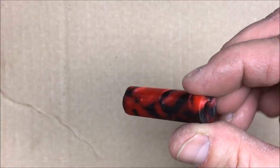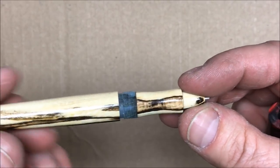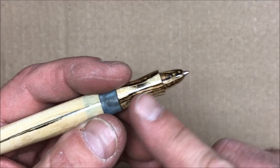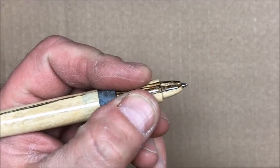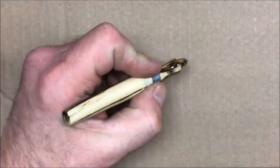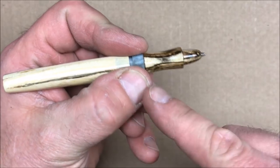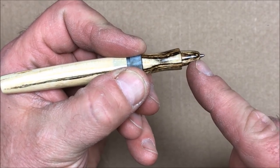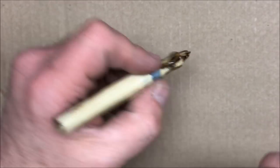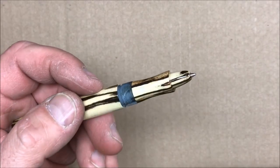I cut off a piece of the acrylic blank to use for the section. I want to show you this is my most recent bespoke pen with the Parker section. I made the grip a little larger so it'll be more comfortable, but what I'm finding is it's hard to write with — I end up holding it back on the threads. So I'm going to make a longer section so this cone area extends out further before the nib comes out, which I think will give me a much more natural writing position.